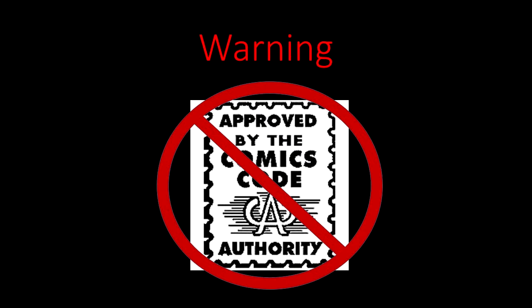Warning, the following video has not been approved by the Comic Code Authority, and it's intended for mature audiences. Viewer discretion is advised.